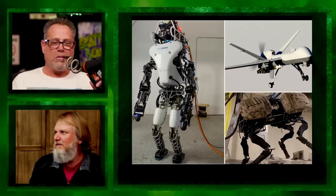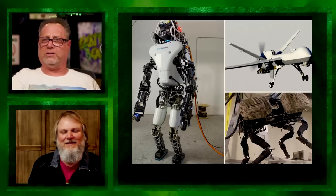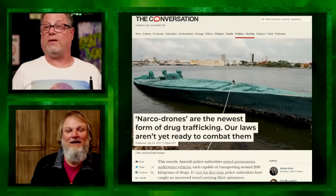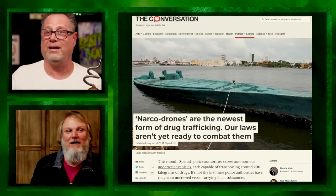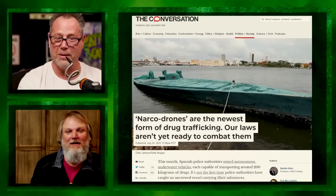Look at that flying drone thing — how long until they repurpose it? Normally drug dealers are the innovators, but this time it looks like the military took it first. They've got drone coke subs now. Narco drones are the newest form of drug trafficking; the laws aren't ready to combat them. That thing's got a couple hundred kilos of cocaine in it.